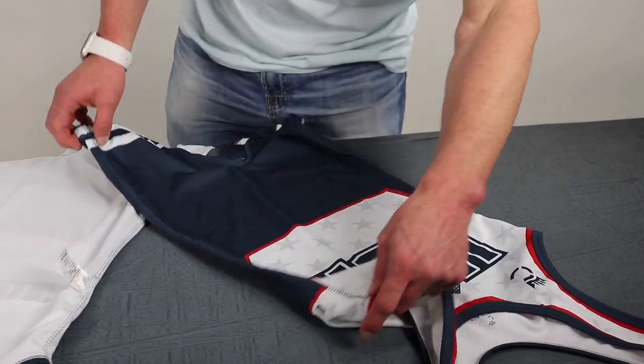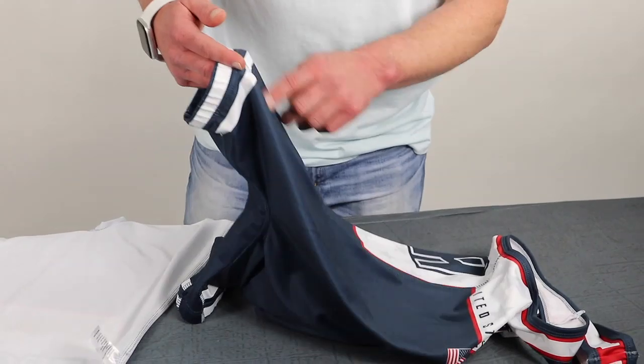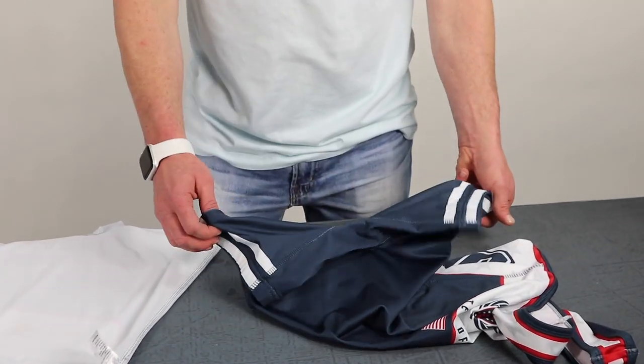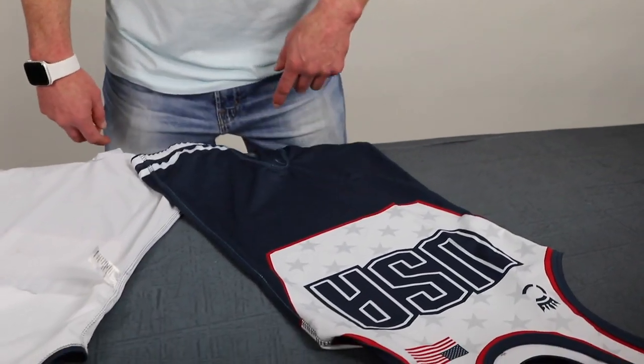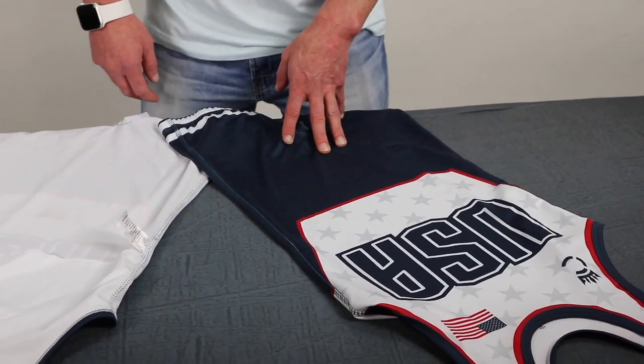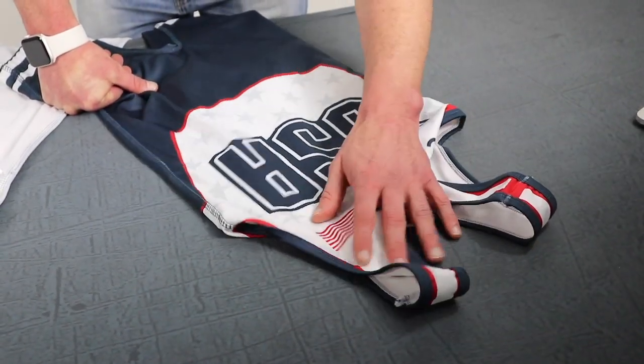We've got a 7-inch inseam, and everywhere you're going to see a lot of wear and tear on the singlet, we're triple flat lock stitched all the way around. Some manufacturers don't do that, but with a combat sport like wrestling we definitely want to make sure these things hold up.